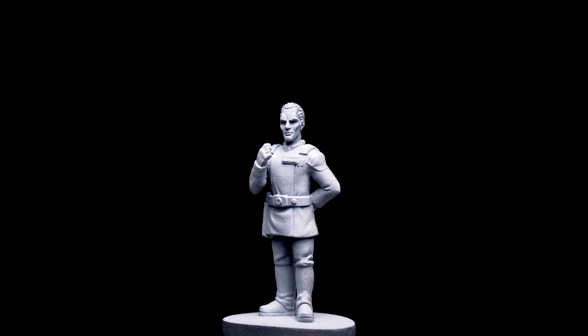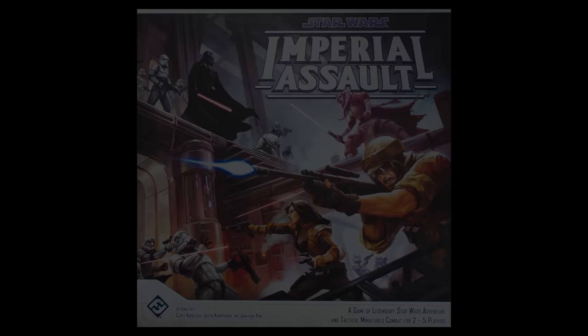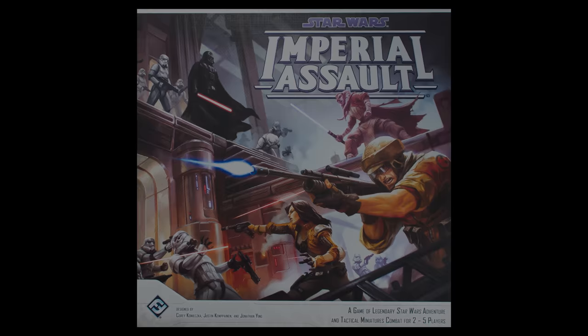Hello, and welcome to episode 49 of Sorastro's Star Wars painting series. In this episode we're going to paint Grand Admiral Thrawn from Fantasy Flight Games' Star Wars Imperial Assault.